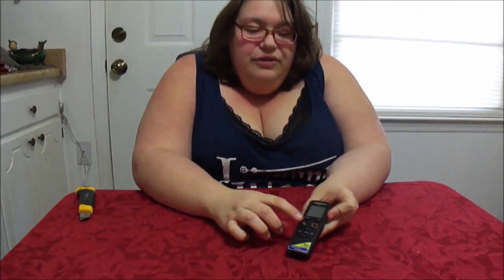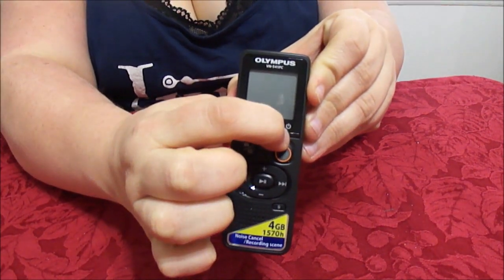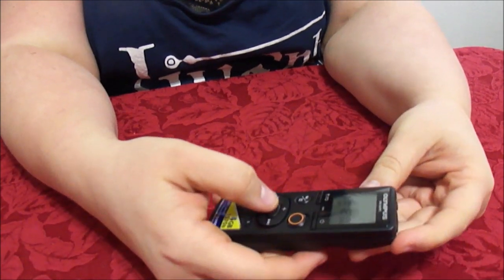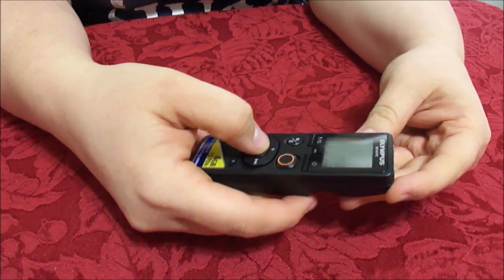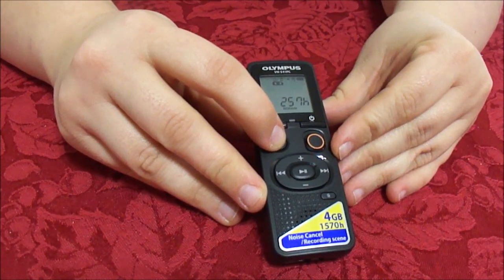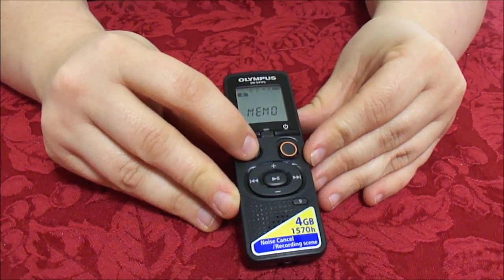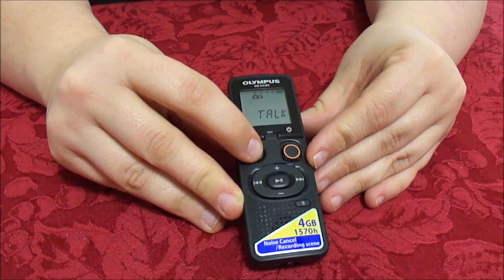It has a power button right there — can you guys see that? So we're going to hold that on. We'll skip all that stuff. We want beep on. In this voice recorder, if you push this button it will tell you what category you want: music, LP, memo, talk, or music again. We're going to go with talk.